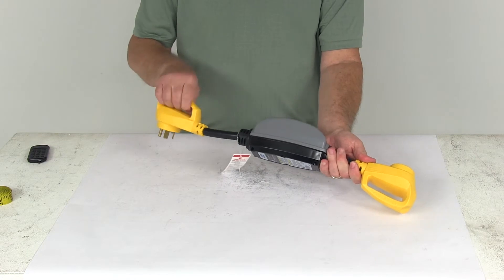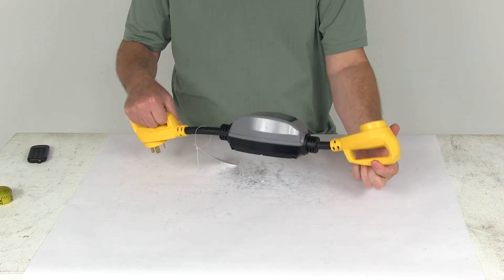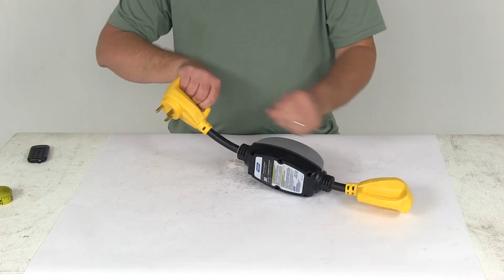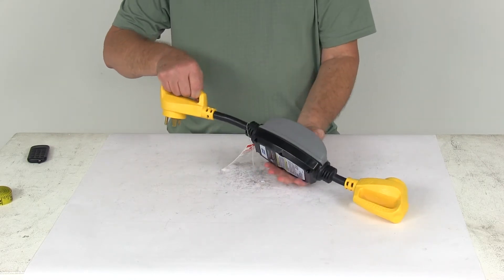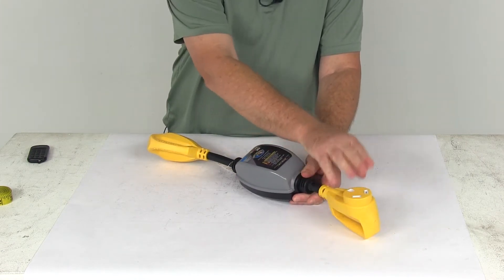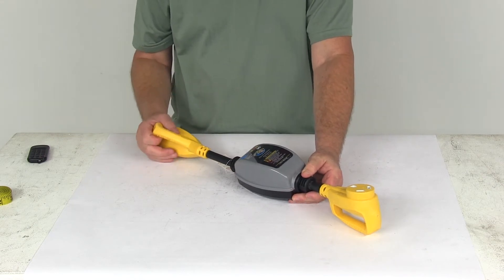If you notice on the handles, they have these nice sturdy built-in handles on both ends to make unplugging very easy. Right up here is the 30 amp male end — this is what will plug into the 30 amp receptacle at the RV park. Down here is the 30 amp female end which will connect to your RV's 30 amp electrical cord.